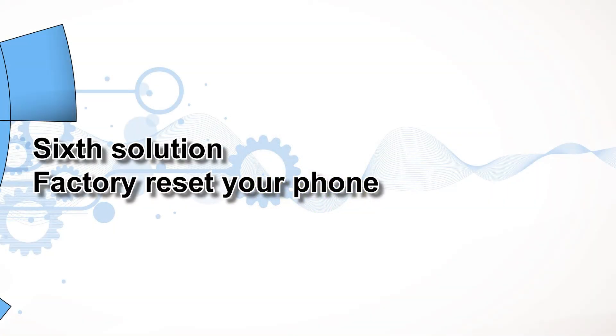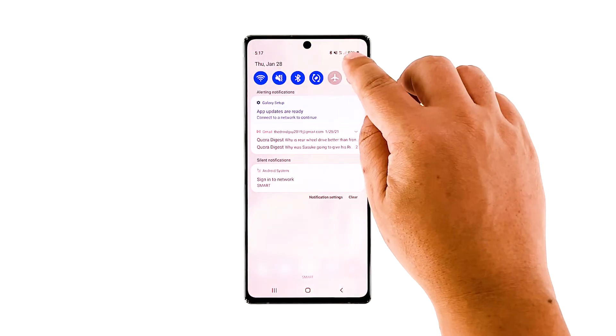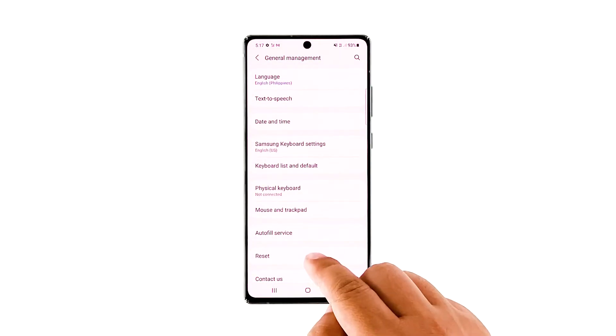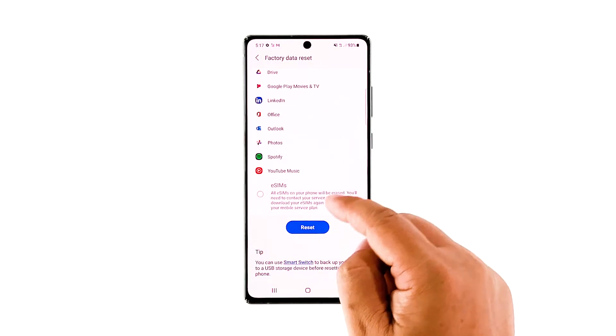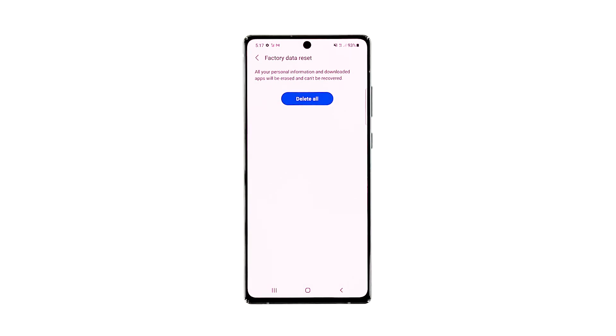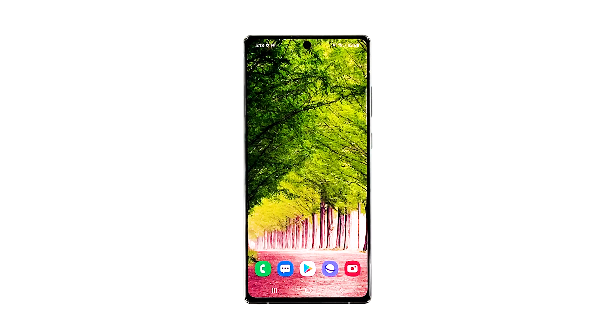Sixth solution: factory reset your phone. If the issue still occurs when you open the camera, then it's possible that the problem is with the firmware. The next thing you need to do is factory reset your device. But before that, make sure to create a backup of your important files. When ready, swipe down from the top of the screen and tap the settings icon. Find and tap general management, then touch reset. Tap factory data reset, scroll down to the bottom of the screen and tap reset. If prompted, enter your PIN, password, or pattern, then tap delete all. Enter the password of your Samsung account to verify your identity and wait until the reset is finished. Once the reset is finished, set up your phone as a new device.